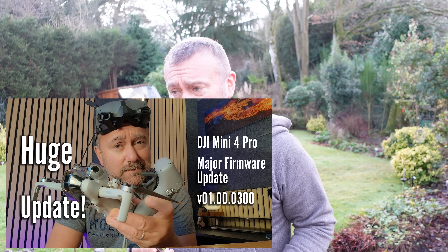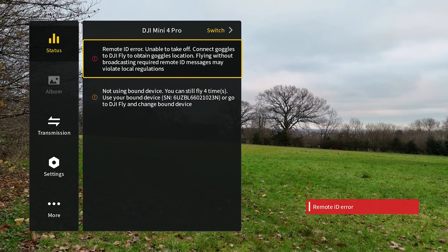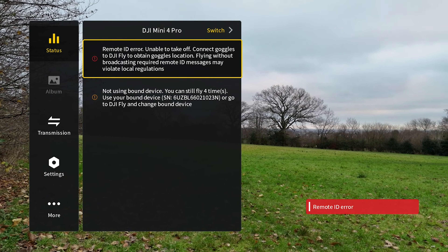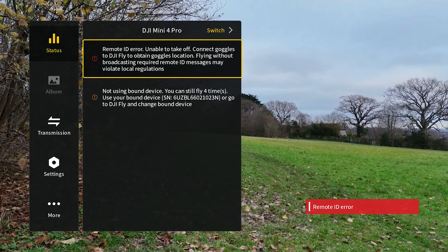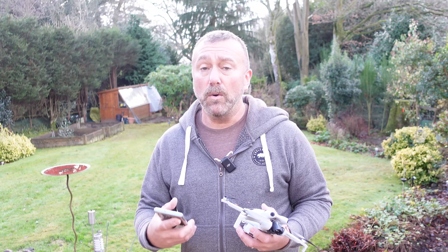The other day I did a video on the huge firmware update that DJI rolled out for the Mini 4 Pro. One of the components of the firmware upgrade caught my eye and it actually got flagged when I was attaching the Goggles 2 to the Mini 4 Pro out in the park. I was getting a remote ID error that was preventing me from taking off, and it wanted me to attach the Goggles 2 to the Fly app to get the GPS component. That's a remote ID requirement, mostly for the US, although remote ID is coming to the UK at some point soon.